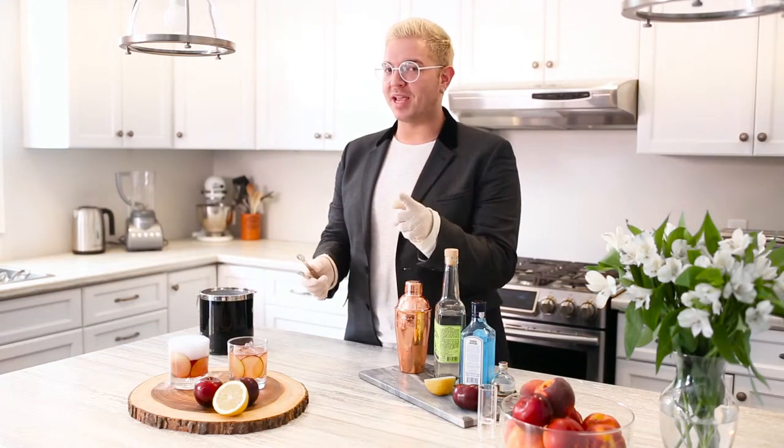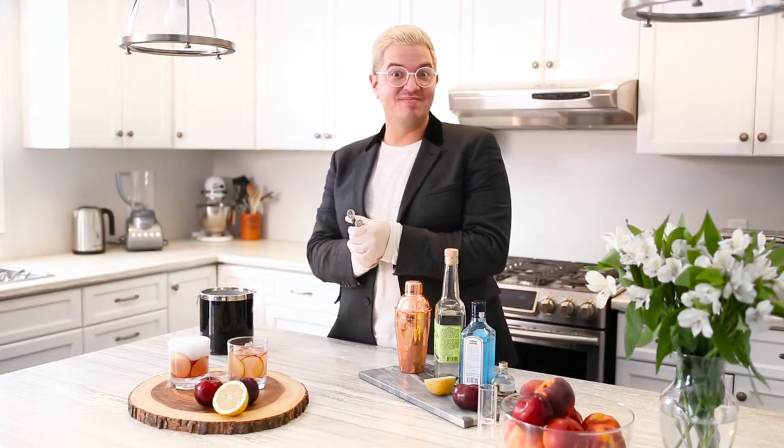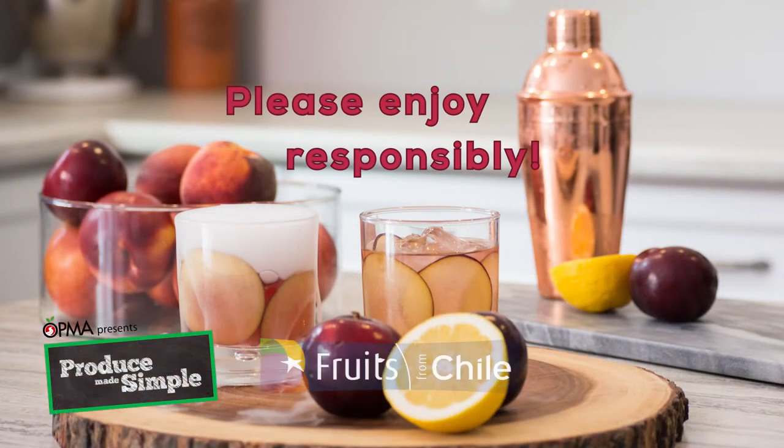Make sure they all have their Instagram accounts open — tag DoTheDaniel and Produce Made Simple. Enjoy! I hope you love these recipes, but always remember to enjoy responsibly.